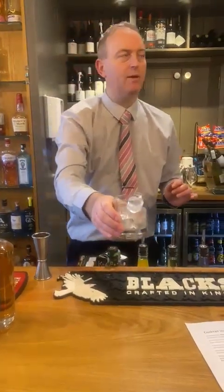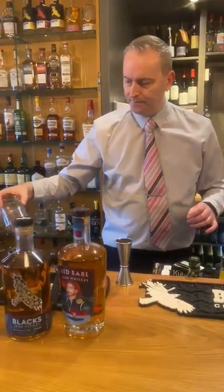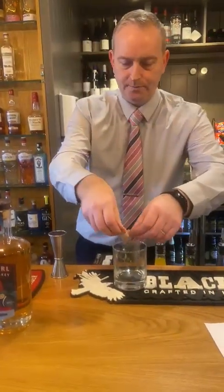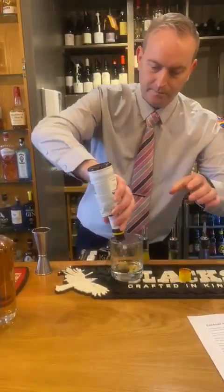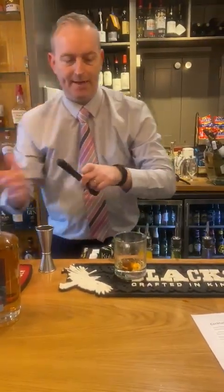Now first, I've got a chilled Whiskey Tumbler here. It's a traditional old-fashioned drink. And I'm going to add a sugar cube. I'm going to dash with a bit of Angostura Bitters — two or three drops is loads. And then I'm going to muddle.